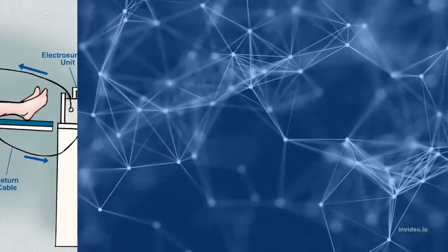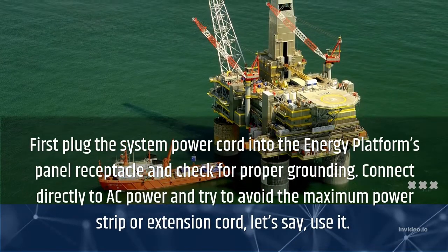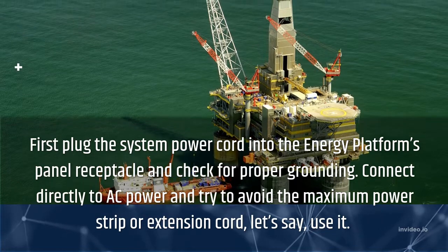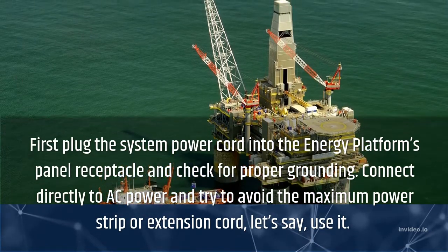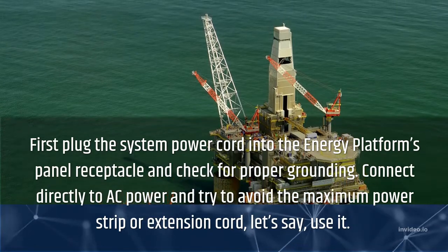How to work the cautery machine? First, plug the system power cord into the energy platform's panel receptacle and check for proper grounding. Connect directly to AC power and try to avoid using a power strip or extension cord.